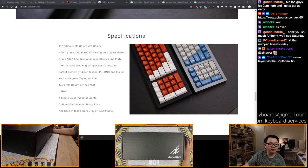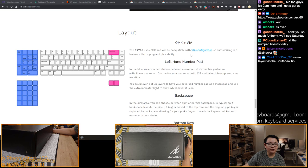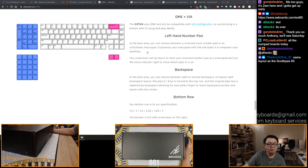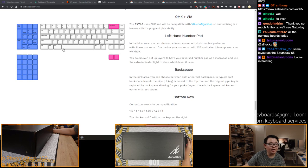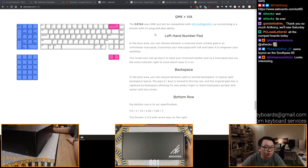So 1.4 kilograms for the aluminum plate, 1.6 kilograms for the brass plate. This will use the VIA configurator. Left-hand numpad - you get to pick between the standard numpad, or you can put just a 4x5 grid, or the left-hand numpad because you're going to be using your left hand - your thumb is going to be horizontal on the right side of the numpad. So almost everything else is fixed, which is nice. Only the backspace allows you to move it around.